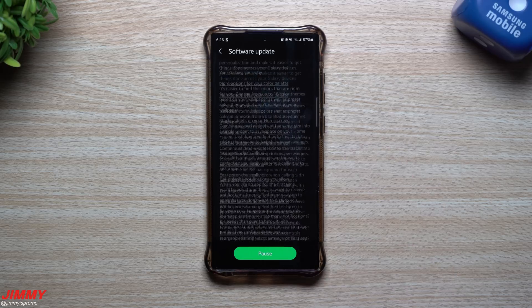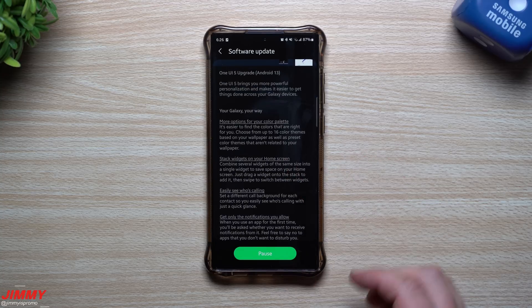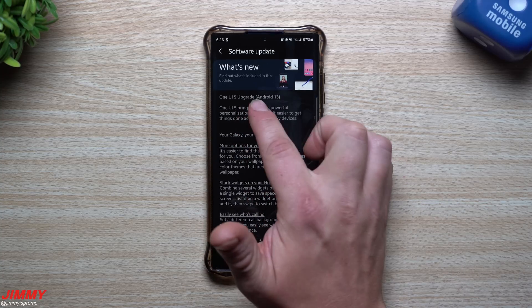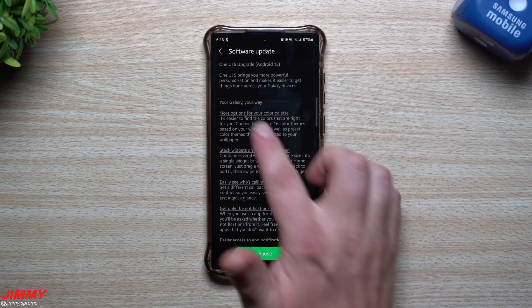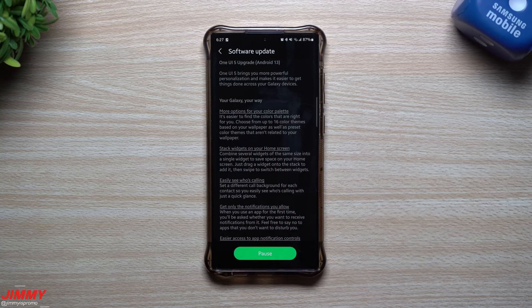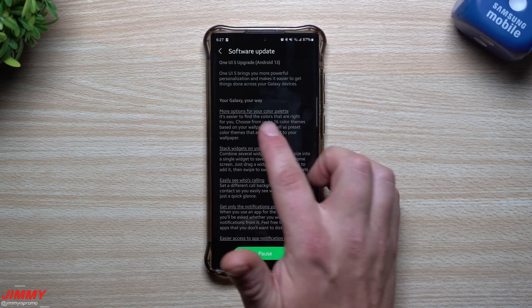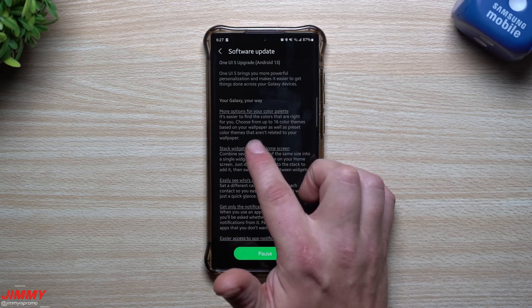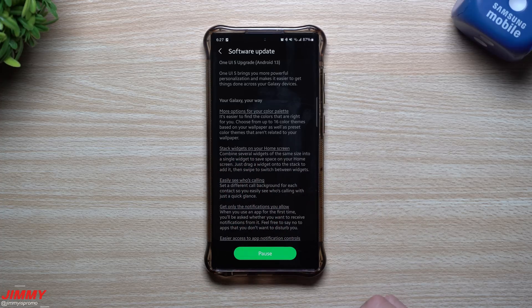One UI 5 brings more powerful personalization and makes it easier to get things done across your Galaxy devices. First, you'll have more options for your color palette — up to 16 color themes based on your wallpaper, as well as preset color themes unrelated to your wallpaper.